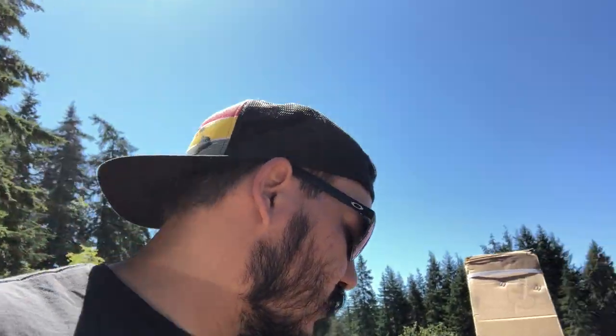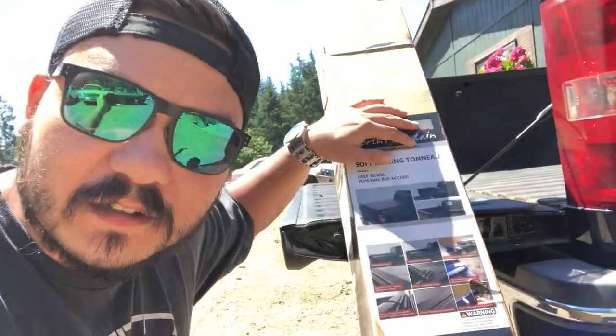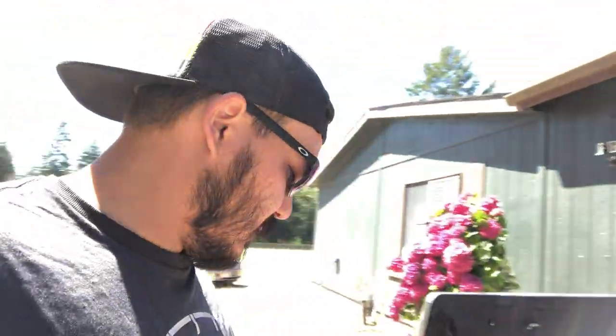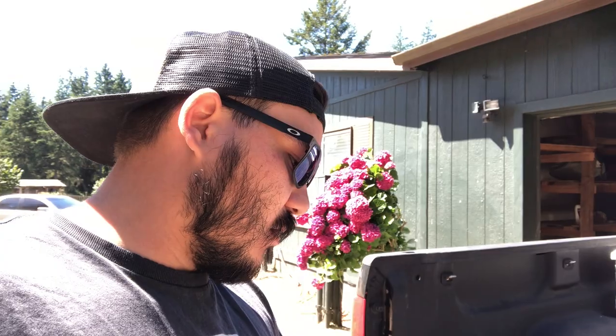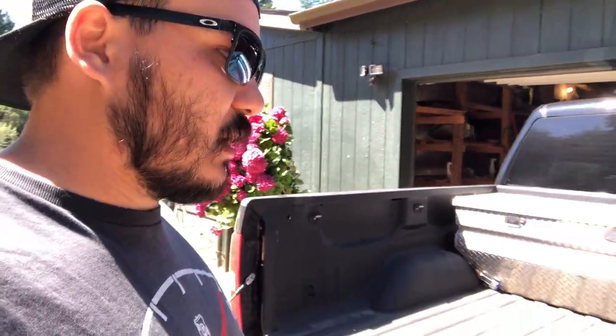Today we're going to be going over the North Mountain soft rolling tonneau cover. Welcome to the channel — this is going to be one of many videos. This is my 2007 Silverado — it's a short bed. I got this tonneau cover from North Mountain, ordered it on Amazon. I'll leave the link down below.